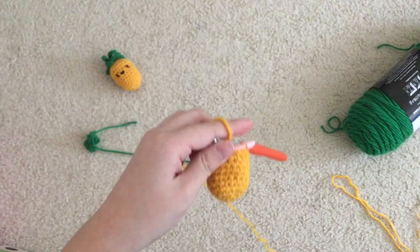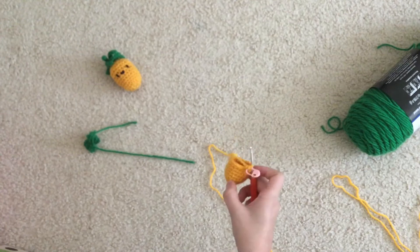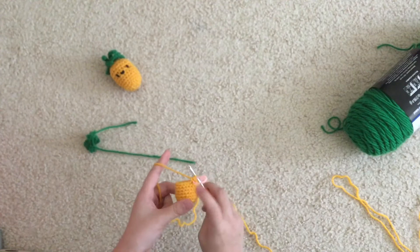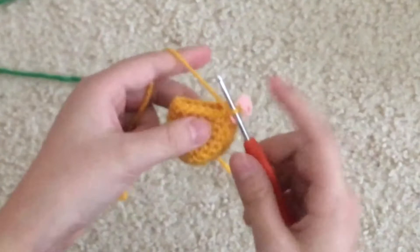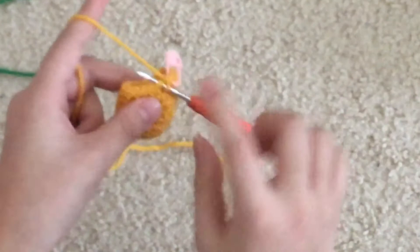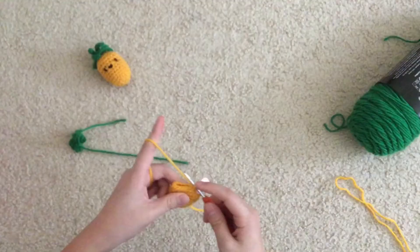If you're adding safety eyes, add them at the start of round five. I've just finished crocheting all my rounds — six rounds of single crochet, and we should have 18 single crochet all around. Now we're going to do a single crochet decrease with an invisible decrease: go into the two front loops of two stitches, yarn over and pull through just those middle loops, then yarn over and pull through. Do that all around.